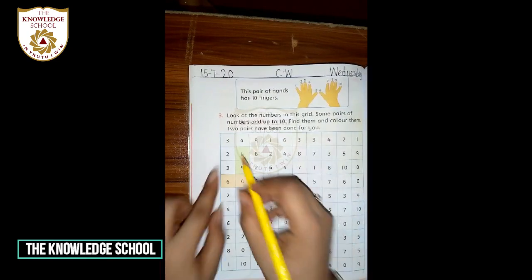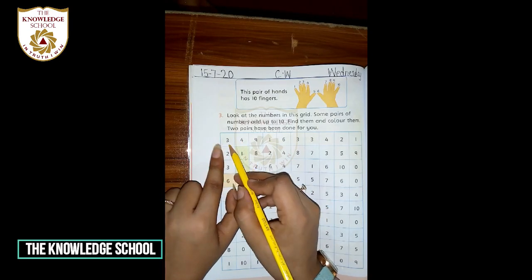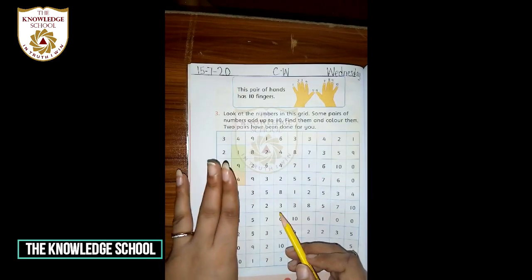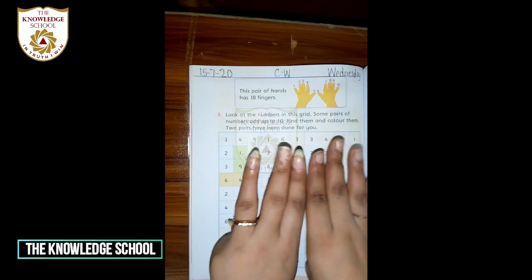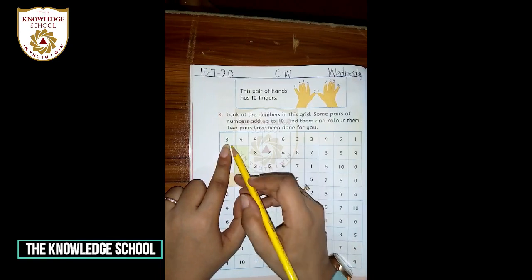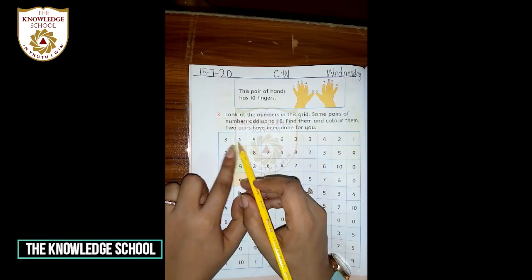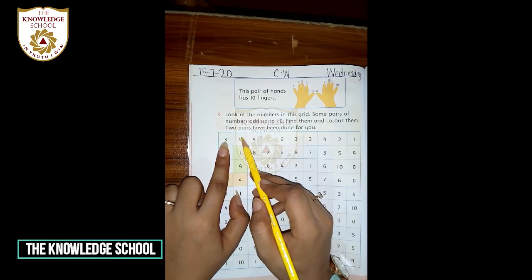Okay, now look at this: the first number is 3 and the next number is 4. Sab se pehle aap apni 3 fingers open karein — 1, 2, 3 — then 4 fingers aur add karein: 1, 2, 3, 4. Count karein: 1, 2, 3, 4, 5, 6, 7. This means 3 plus 4 equals 7 — yeh hamare paas 10 nahi banta. In dono ko add karne se hamare paas 10 nahi banta. Okay, ab hum next number ki taraf aa jaein.